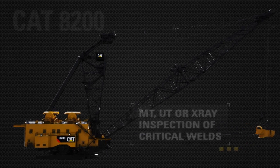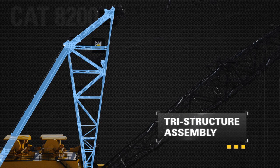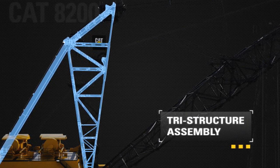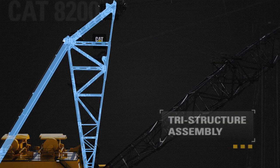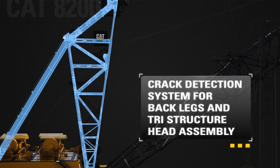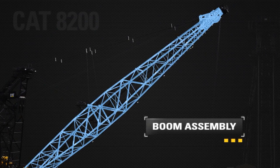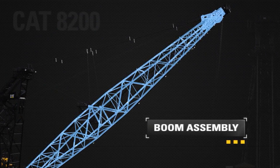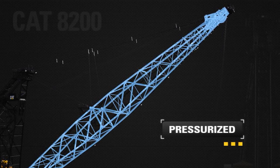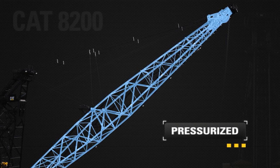Faster cycle times and increased allowable load-to-reach capacities are afforded by the reduced front-end weight tri-structure design, which enables optimization with many boom configurations. Enhanced safety is provided via the crack detection system for back legs and tri-structure head assembly. Safe and quick identification of fatigue spots and cracks is achieved via pressurized apex lacings monitored through the programmable logic controller, the PLC.